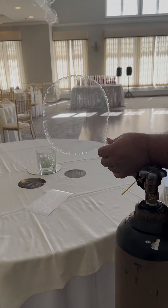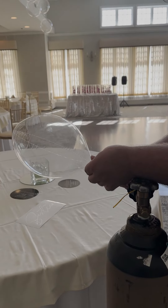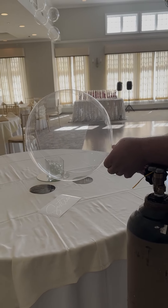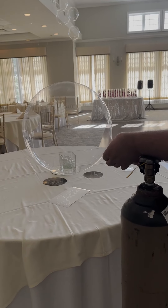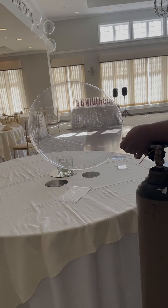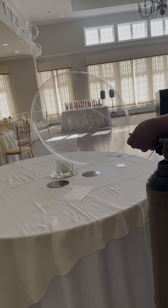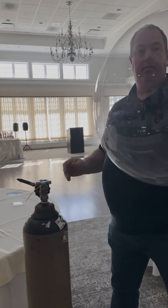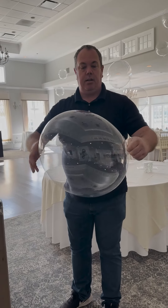When your balloon looks like this, it's not full — keep going. These are not mylar balloons and they will expand. Fill slowly; this will help with it not popping. The balloons may feel oblong and this is okay. Once you put the light strings on and it settles, they'll show as round.